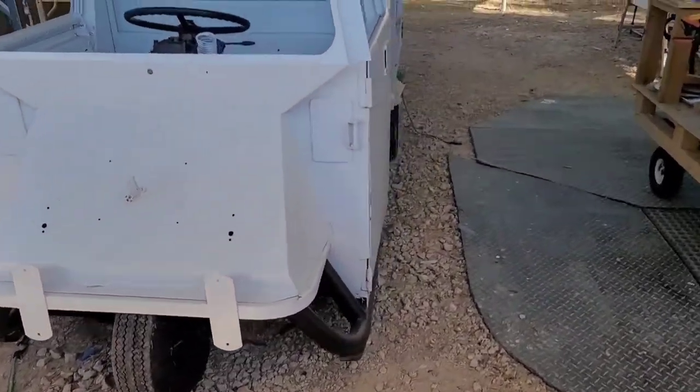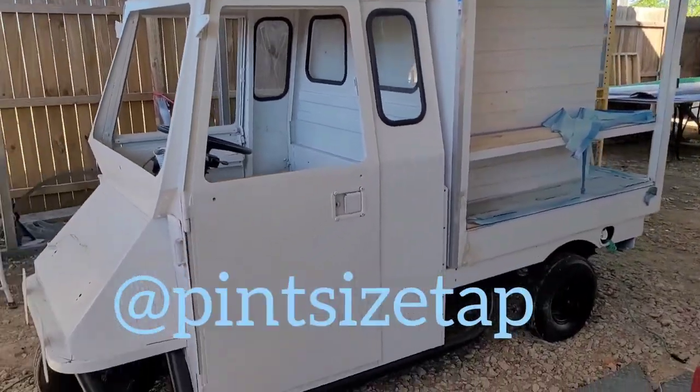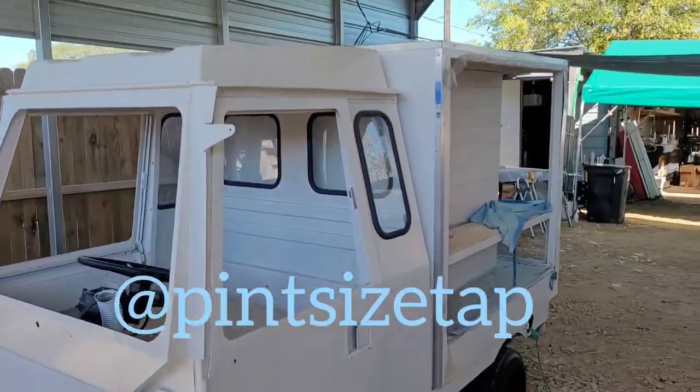Boom! Beer and wine mini truck. I'll post the website to the business. This will be available for rent for weddings and events, etc. Very cool.